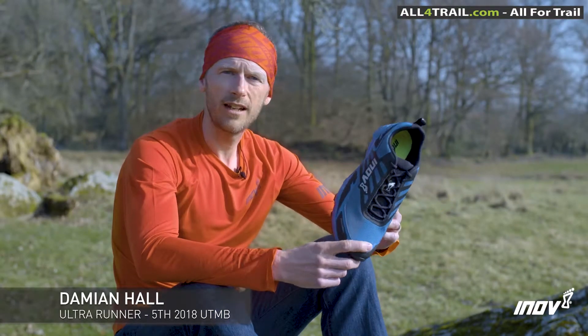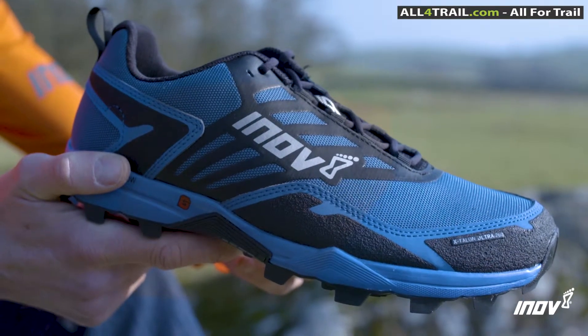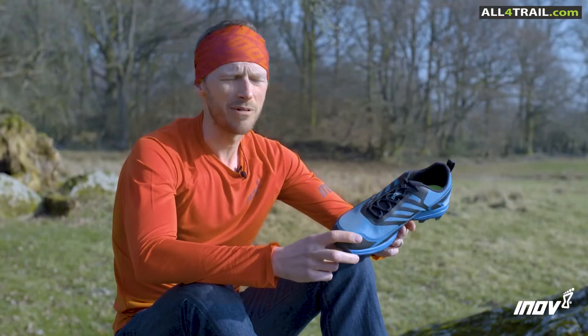So this is Inov-8's Crosstalon Ultra 260. I recently wore these when I ran the Cape Wrath Trail in Scotland. It's 230 miles through some really remote, rugged, boggy terrain, mostly in the dark, mostly pretty wet.